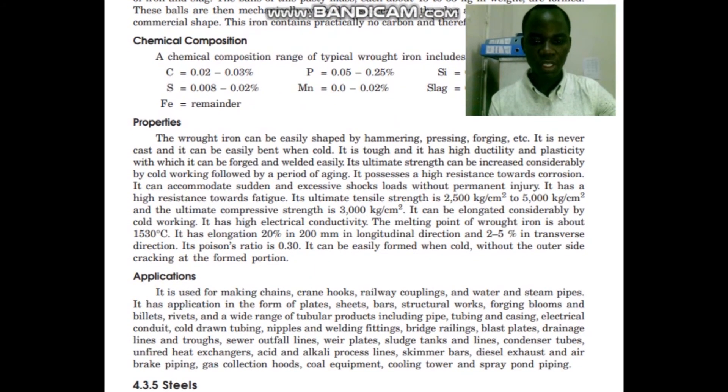So, where can we use this type of material? It has been widely used in making chains, crane hooks, railway couplings, and water and steam pipes. It has application in the form of plates, sheets, bags, structural works, forging blooms and billets. It is also used for rivets, mostly undergoing a cold drawn process, and in welding fittings.